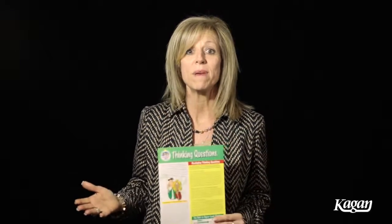I'm really excited to introduce you to the Thinking Questions Smart Card. As society continues to advance, our students are just being required to think more critically and creatively. And as teachers, we're asking hundreds of questions every single day. One of the best strategies we have to develop thinking skills is to ask the right kinds of questions.